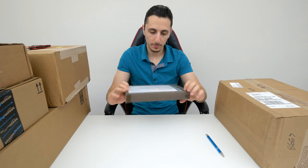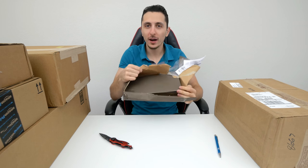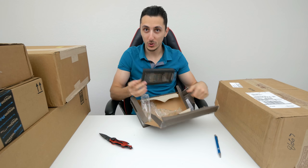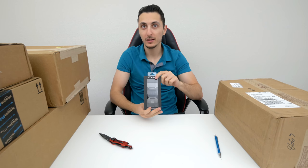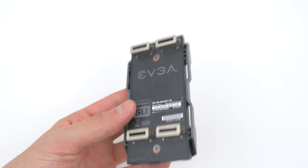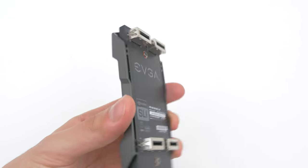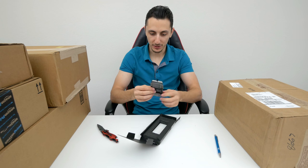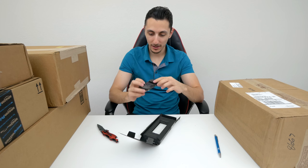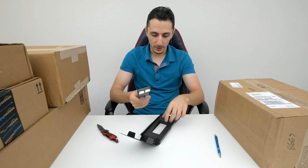Moving on to this next package — I don't know what this is. Whoa, check that out. This is an EVGA high-bandwidth bridge for the new graphics cards — the GTX 1070 and 1080. So this is for a two-way SLI configuration. This is pretty wide — check this out guys. It's got a stealthy metallic look going on over here. Very nice. I think this logo lights up, but we will check that out later.